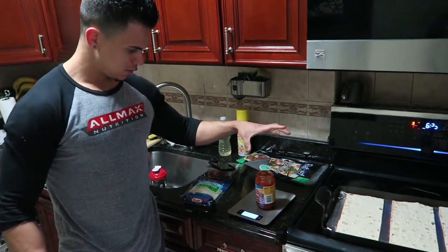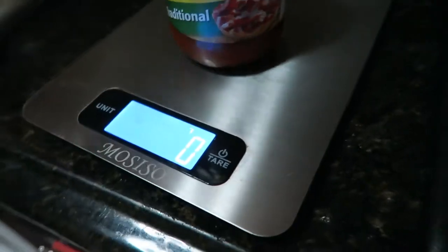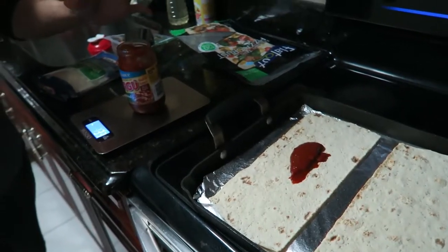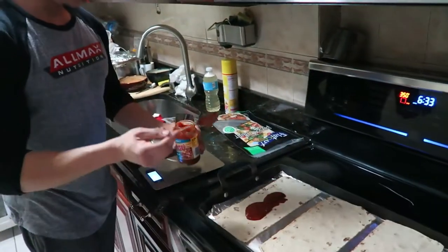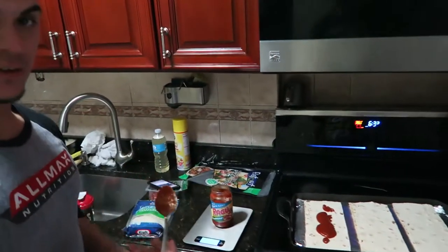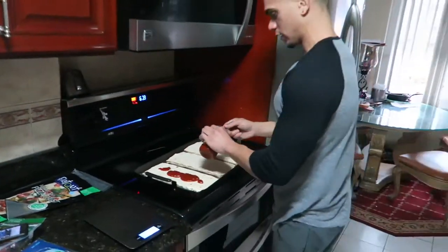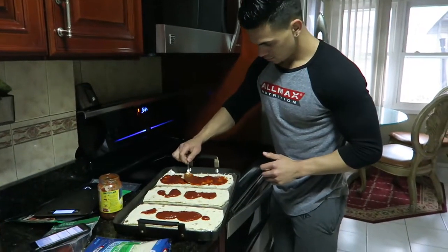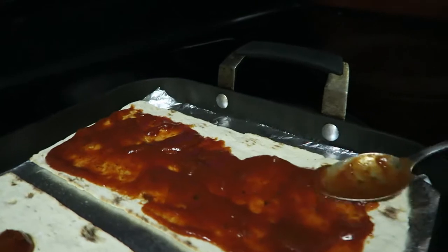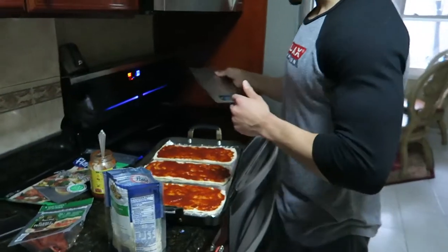We're adding roughly 62 grams to each one. First one — about 32, we add more to hit 62, done. Second one — 62 grams, done. Tear the scale back to zero for the next one and do the same thing. Then just spread the sauce across each pizza.